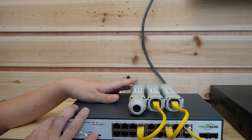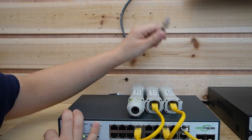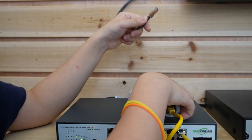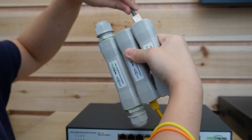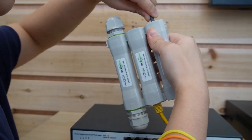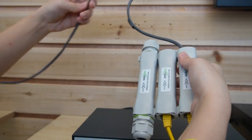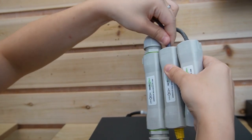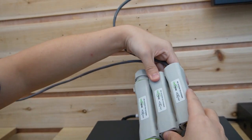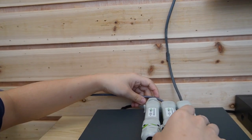You can place it on your switch or you can mount it on a wall, whatever you like. Now let's connect the 300-meter Ethernet cable to the input port. I already have another run of 300-meter Ethernet cable — let's plug it in here as well, and make sure they are plugged in tightly.